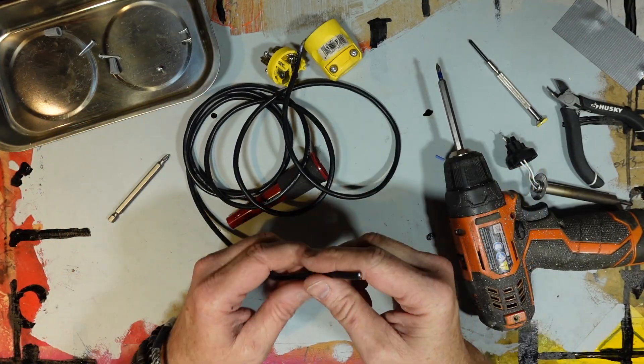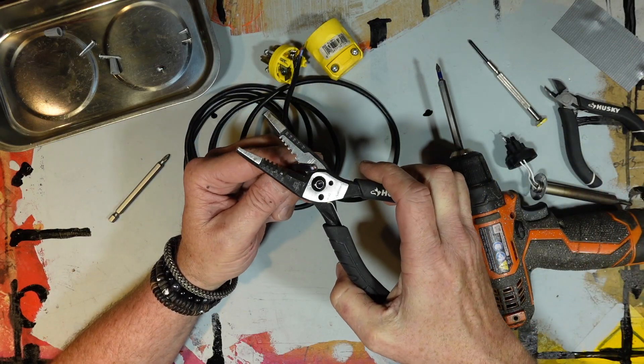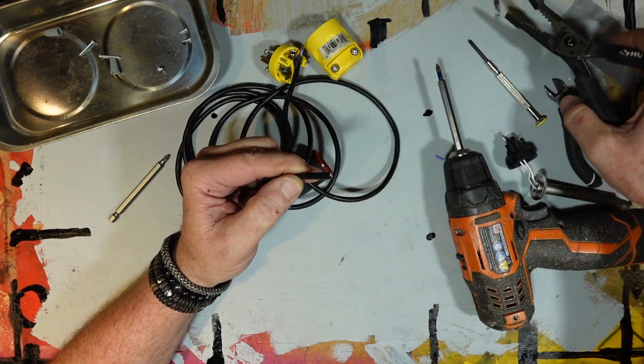I'm cutting the wire long enough to go from the iron's base, looped over some accessory bars overhead, and then back down to my workbench and the station's holster. The wire coming from the top is yet another viewer suggestion.